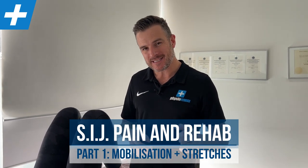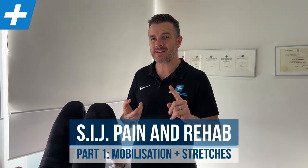Today's treatment and rehab session is working on mobilization of the SIJ — the sacroiliac joint — some stretches for home, and some strengthening work you can do at home or the gym to help stabilize it.